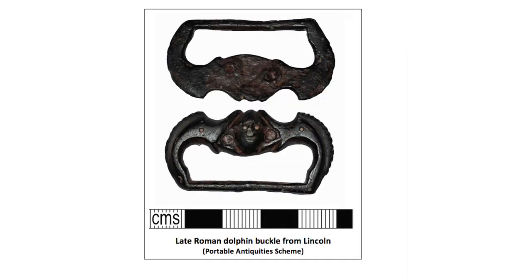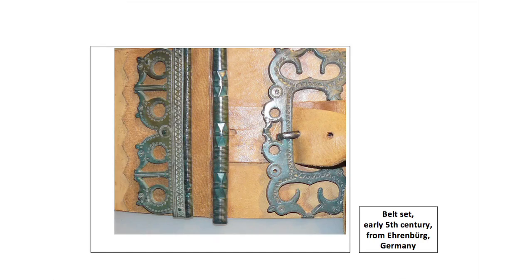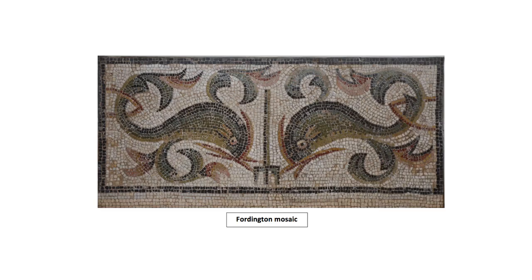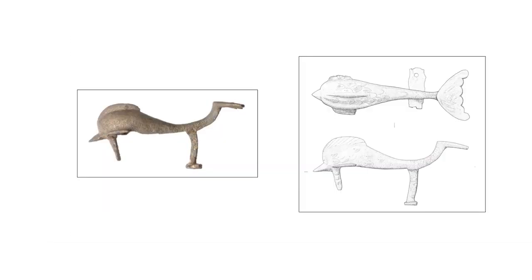This buckle, for instance, includes representations of dolphins. Animal ornamented belt fittings are found more frequently in the frontier zones of the Western Roman Empire and have sometimes been suggested to be a product of non-Roman culture, for instance that of the Germanic barbarians living beyond the Rhine and Danube frontiers. However, motifs such as the dolphin help to confirm that the decoration stems from mainstream Roman culture. Dolphins are often represented in Roman mosaics and in other Roman metalwork, for instance on metal vessels.